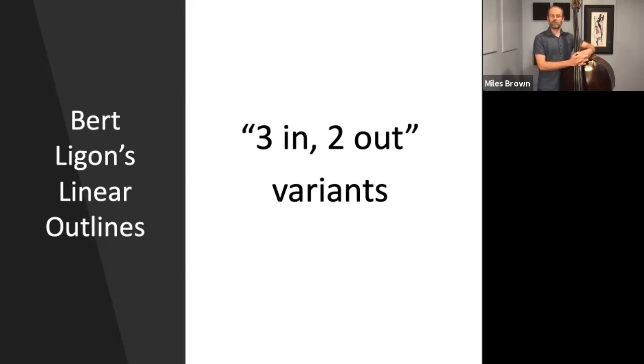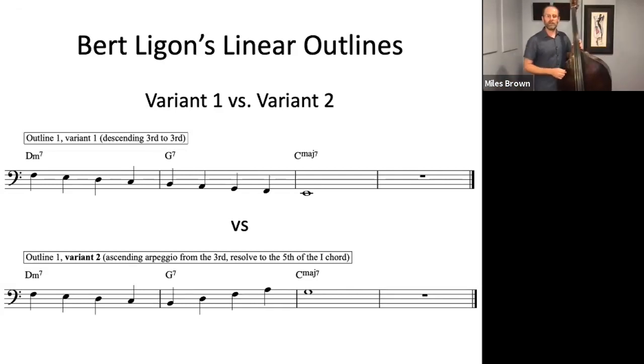The first variant — Outline 1 Variant 1 — has the descending 3rd, descending from the 3rd. The second variant comes in the dominant chord measure on the G7, where instead of descending from the 3rd to connect to the 3rd of the major 7 chord, we're now turning around and arpeggiating back up. We descend to the 3rd, and now instead of continuing down, we turn around and arpeggiate up to the 5th, then the 7th of the chord, then the 9th, and then resolve to the 5th of the major 7th chord after that. This one I would call Outline 1 Variant 2.